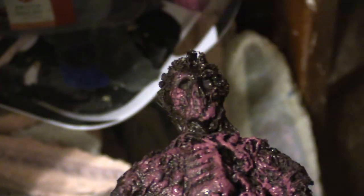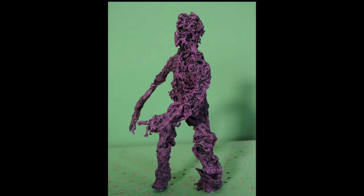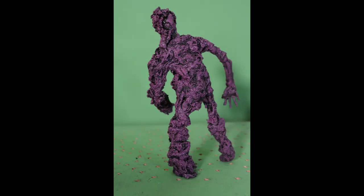And that's basically it! It's a very simple puppet, hopefully looking nicely detailed and gooey. Thanks for watching, and see you next time!